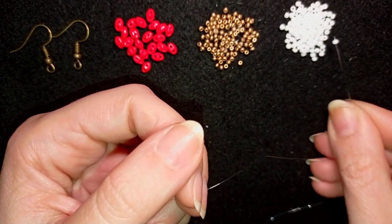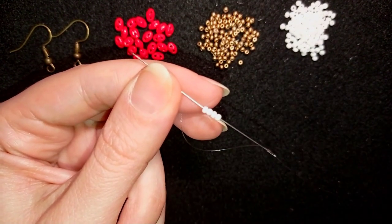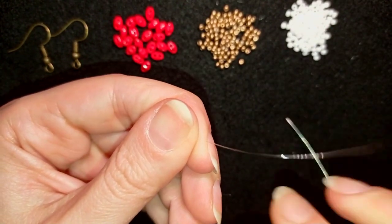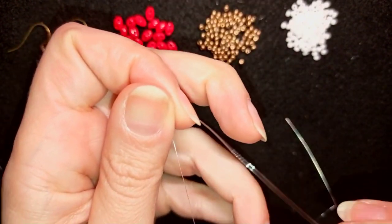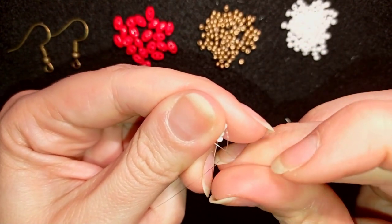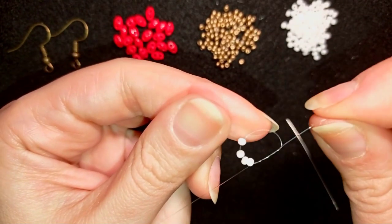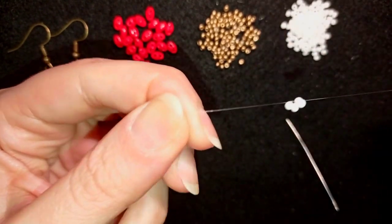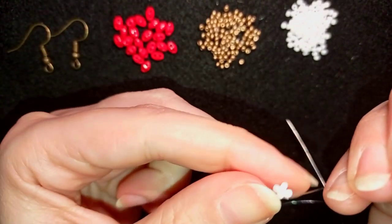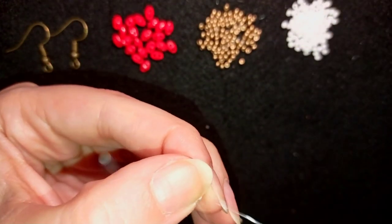I'm going to pick up first four of these beautiful white beads. I have four of them and I'm going to slide them down almost until the end of my thread. Here I'm going to make a knot by making a loop, going through once, then going through a second time and pulling. Then I'll do one more knot just like this. Now I will go through the next white bead.